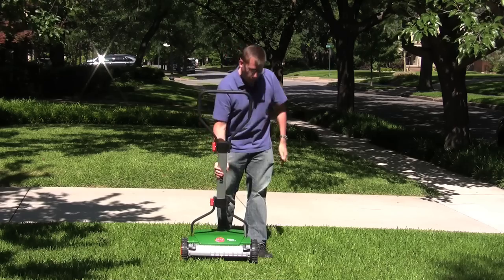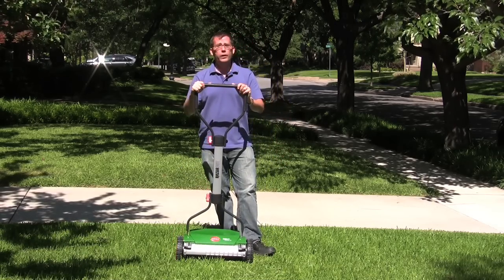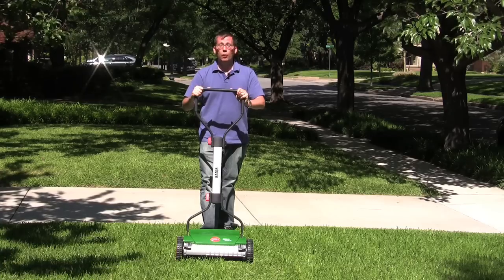In summary, the Brill push reel mower weighs just 17 pounds, it's got flame-hardened welded steel blades, it's German engineered, and it's a really nice push reel mower. It's probably the best mower that you're going to find. Why don't you give it a try?